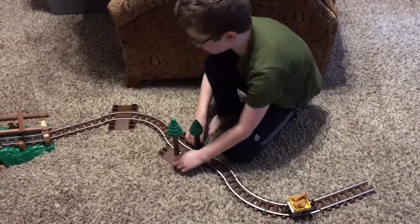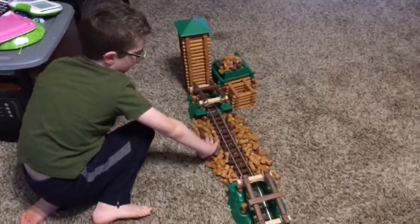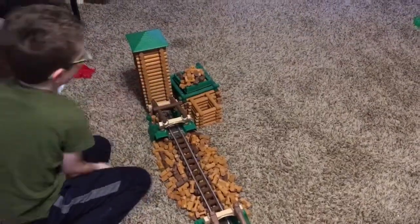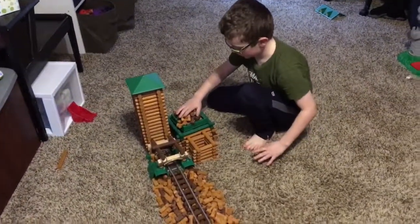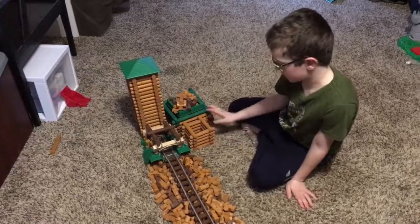There's some trees to show it's a lumber mill, and over here there is a bridge over a river. This is supposed to be a river and it goes supposedly into the main lumber mill, and this is where it's supposed to go pushing down in, and over here is just kind of like to make it look fancy.